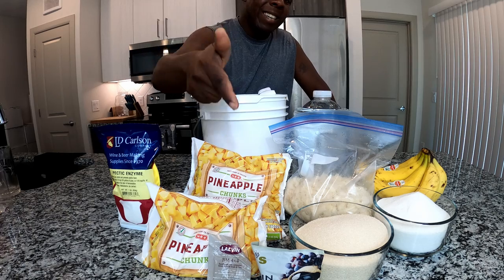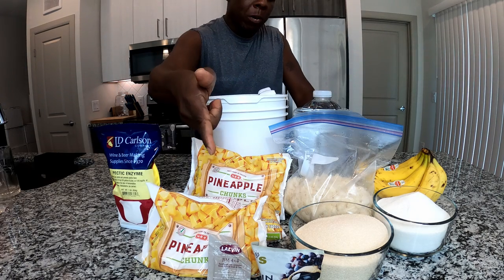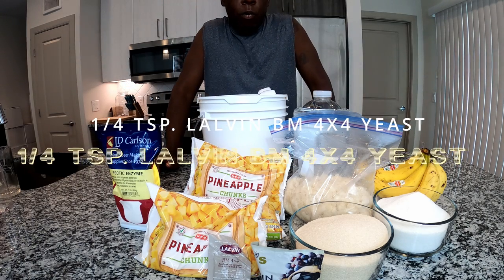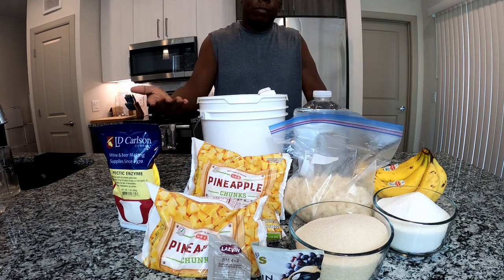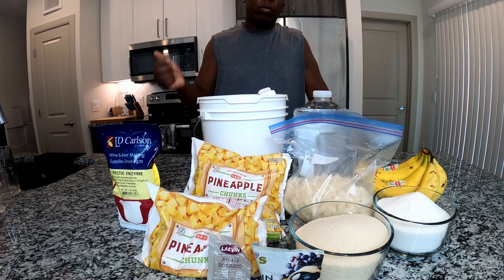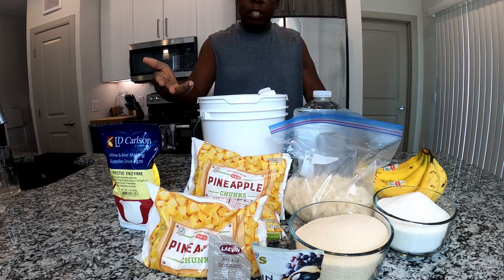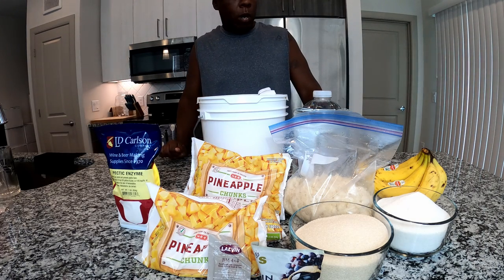This time I didn't forget the yeast. We will be using one-fourth teaspoon of Lauven BM 4x4. I'm still using this yeast because nothing is wrong with it, I still have some left in the packet, and it should add a nice, interesting flavor to our wine.